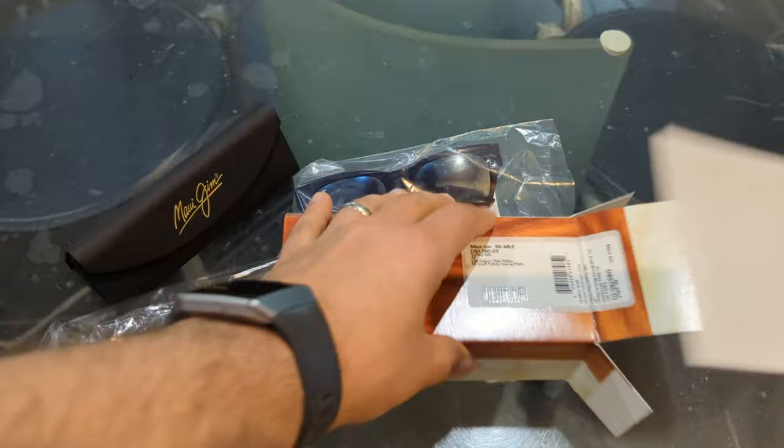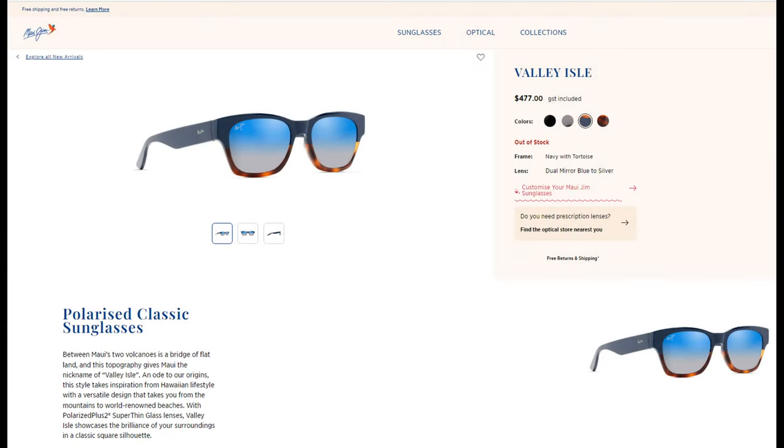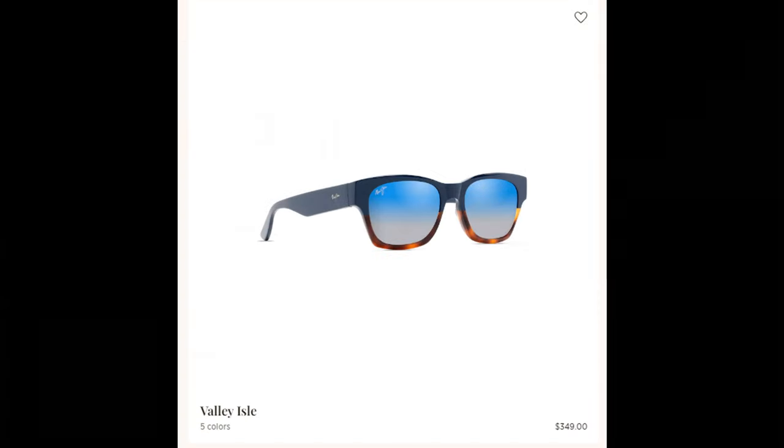There is also a warranty card included. In Australia these retail for 477 Australian dollars, while in the United States they retail for 349 US dollars.